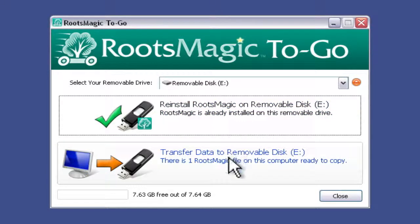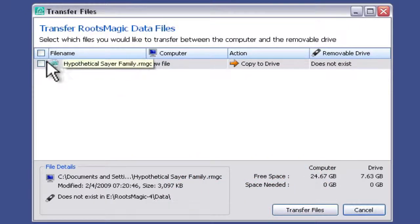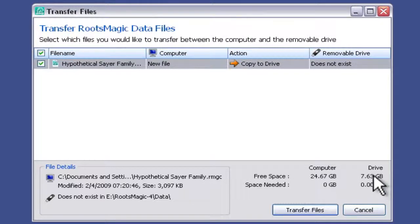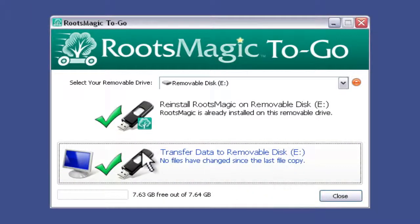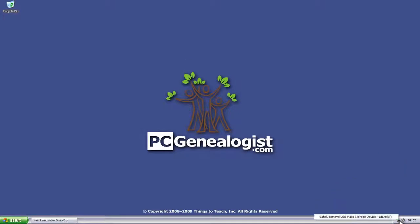The next step will be to transfer any data that we have. In this case, I have one test file converted to the RootsMagic 4 preview format. So we'll click on this, select the file we want transferred — it tells us how much space is available on the flash drive and how much disk space it will take — and then click Transfer Files. Both now show the green check mark, meaning the program and the file have been moved over to the flash drive. I'll click Close and use the eject option to safely remove it.